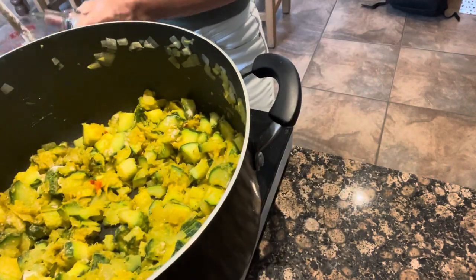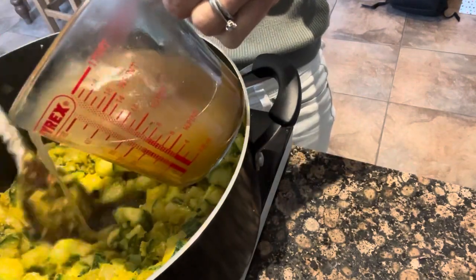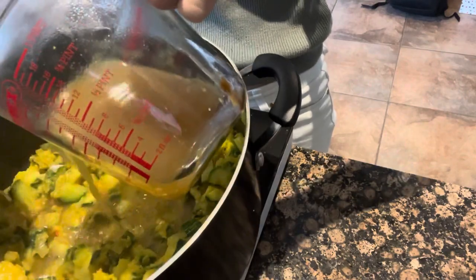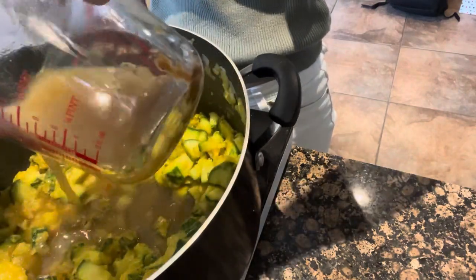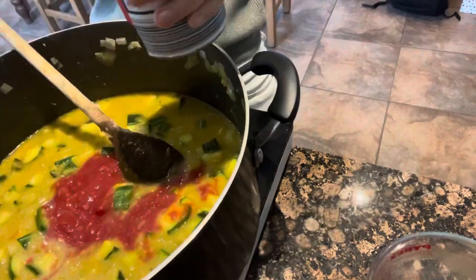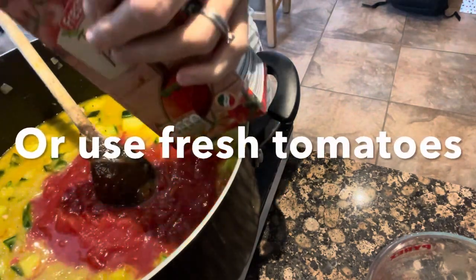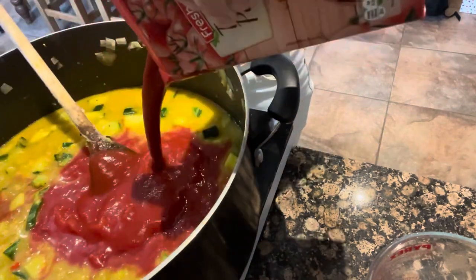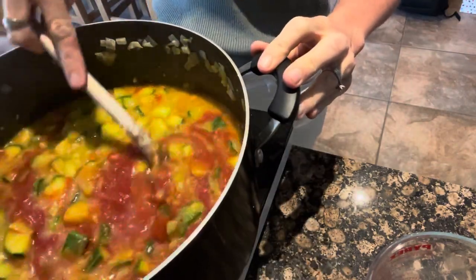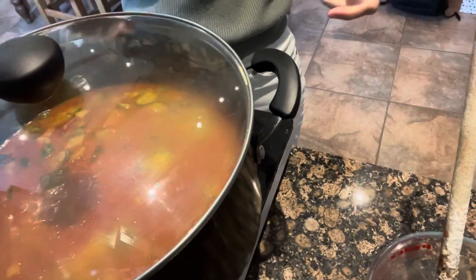Next add about two litres of stock — it can be vegetable or meat stock, whatever you've got to hand. If you want to freeze the soup or sauce, add less stock because it will take up much less room in the freezer and you can always add more when using it. Then add a can of tomatoes followed by a carton of passata, stir it all together, and leave it to simmer until the vegetables are cooked.